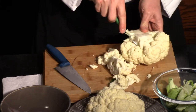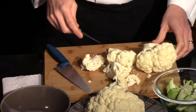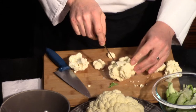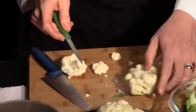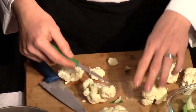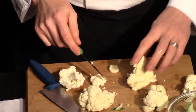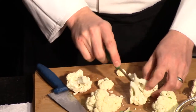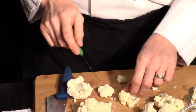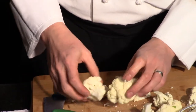Once you get all those out, if you want to make them smaller, you can just start — it's usually a little cleaner. I usually like to start from the stem end, and then you can almost stick your knife in and pop it away from each other so you don't actually have to cut all the way through. You can get some nice little sizes for dipping, some sizes for steaming.